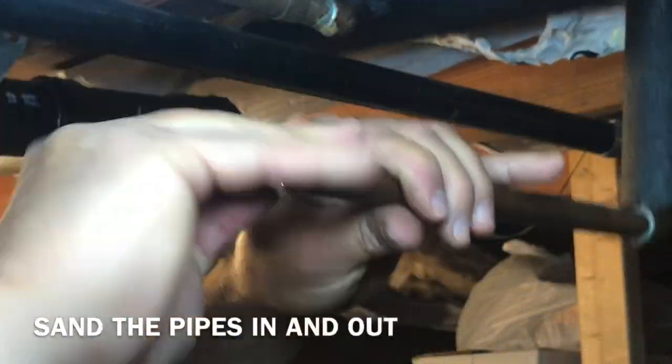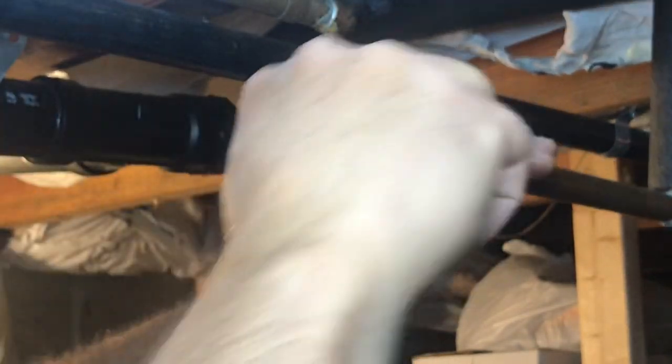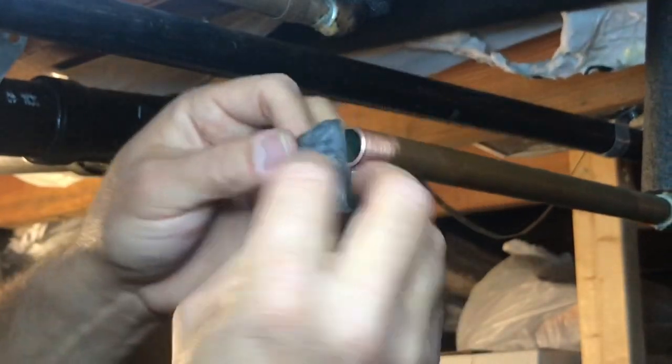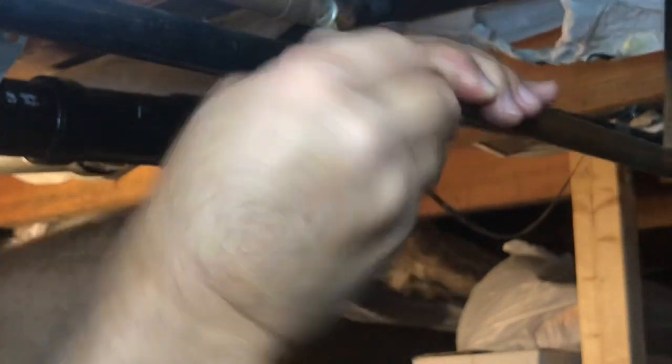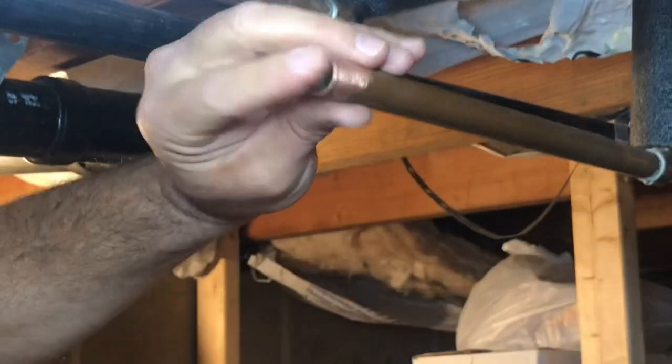Sand this down and get rid of all the sharp edges. Because inside of those SharkBites, they've got little o-rings, and you don't want anything sharp ruining the o-ring because they're going to have leaks. So make sure you get inside there and all the way around here — make sure it's smooth.